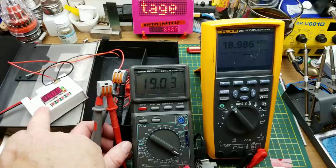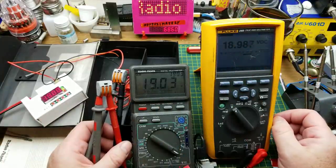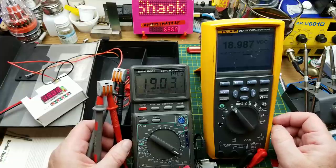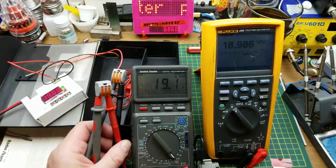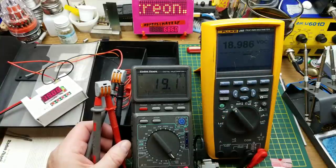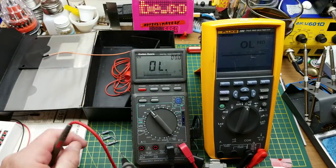So there's 19 volts coming out of here — 19.03 versus 18.986 — definitely close enough for most non-lab-grade jobs. This one is on manual range at the 200-volt range; the other is auto-ranging. That's reasonable enough, no complaints there.